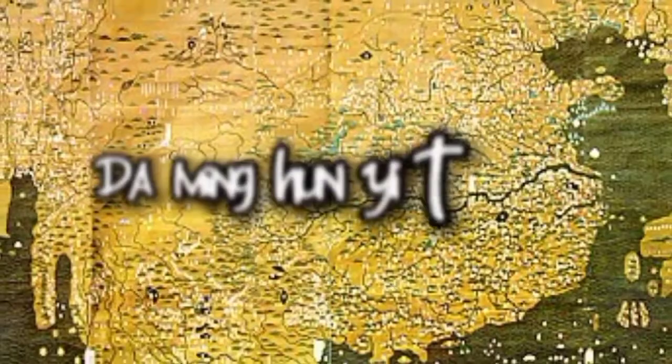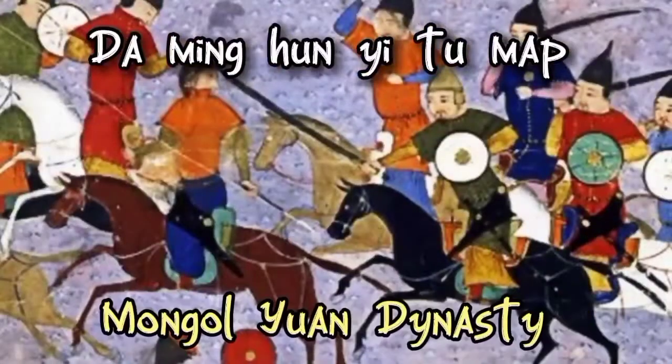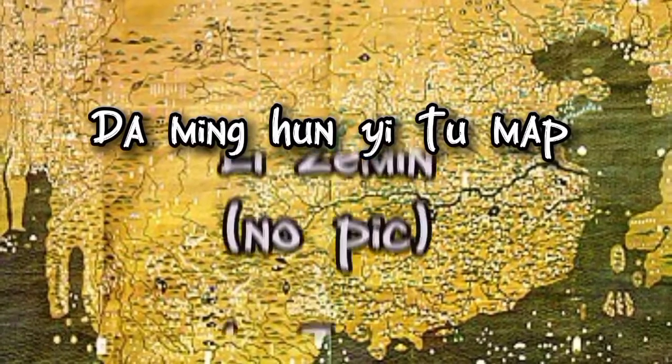This map is called the Daming Hunyitu Map, created by the Chinese during the Mongol Yuan Dynasty in 1389. Its name means Amalgamated Map of the Ming Empire, created by scholar Li Ziamin.